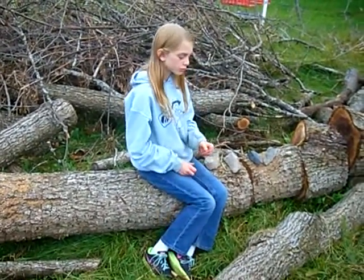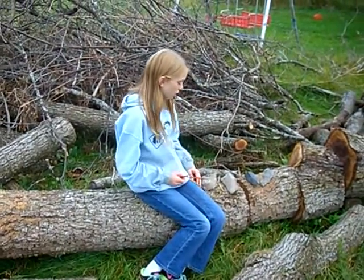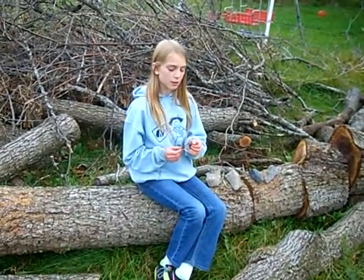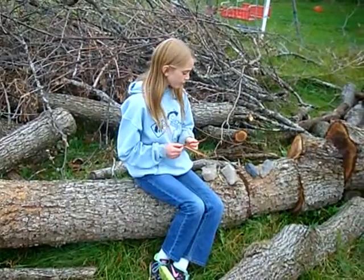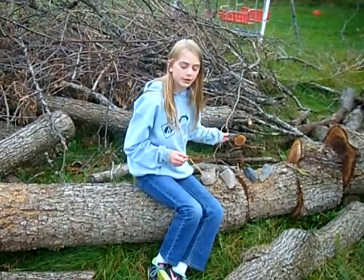Hey, Bubblegum Girl here, and I'm going to show you the twisting part of twine. Now we've collected our pieces that we are making the twine with, and that was grapevine bark, a young one.